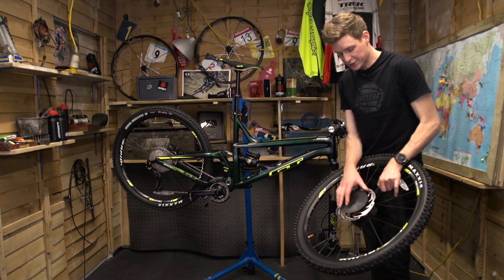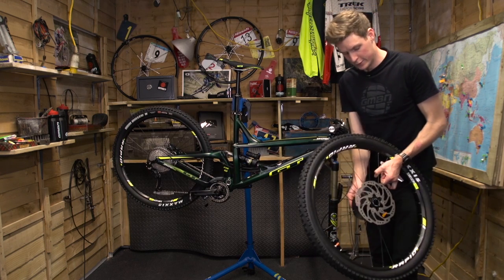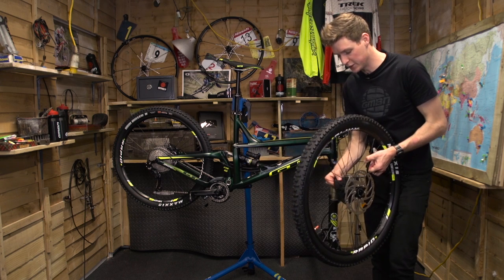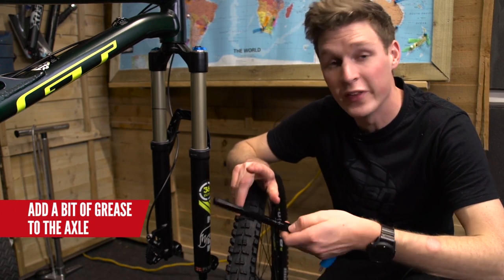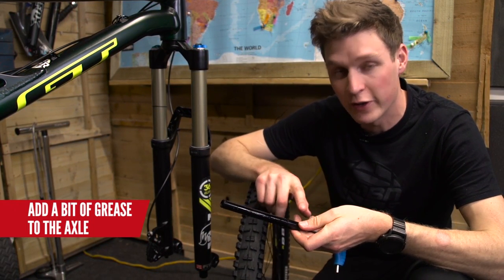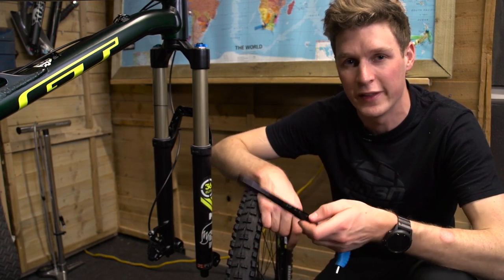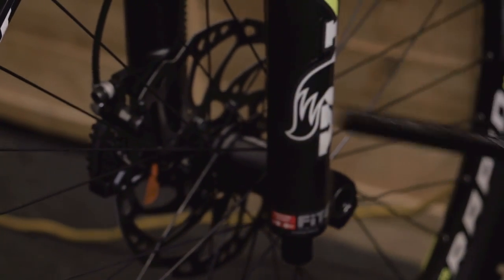I'm going to get rid of these two wheel covers and attach the front wheel. A bit of grease on the axle keeps things smooth, avoids seizing, and just makes it that bit easier to take in and out. I've put the grease on the axle itself, which will hopefully prevent grease running all the way down and creating a buildup at the end — dirt sticking is not a good combination. Time now to put the front wheel in.